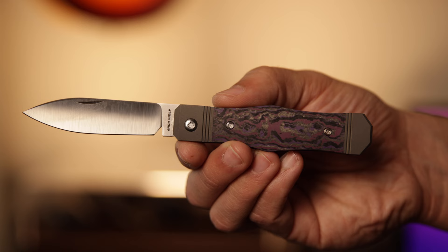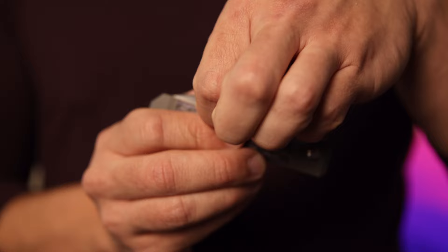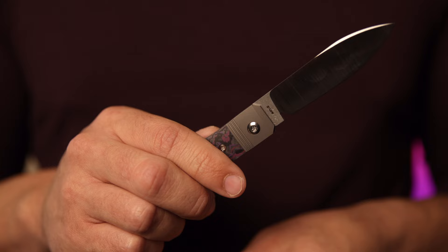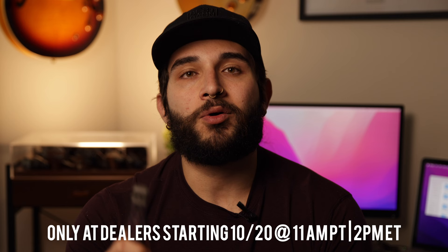Ultimately the question is: do you need one? Personally I'm always going to say yes. I think Jack Wolf makes some of the best production slip joints on the market. Strong walk and talk, they feel sturdy — you can definitely hard use a Jack Wolf slip joint and not feel bad about it. There's a ton of variety for this round, giving you a better chance to pick one up in a configuration you'll actually love. A full titanium Vampire Jack looks awfully sweet. These drop tomorrow, October 20th, at 2 p.m. Eastern, 11 a.m. Pacific.